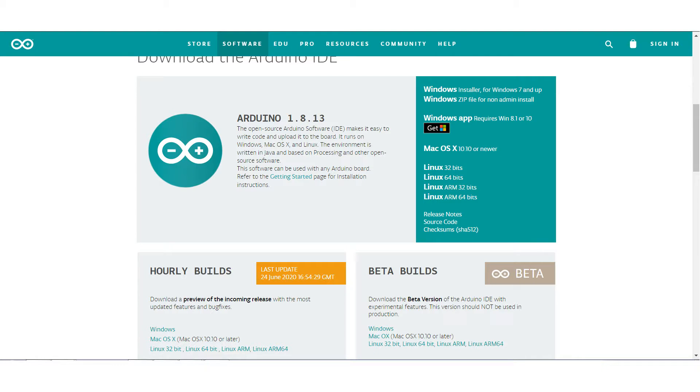If you already haven't, download the Arduino IDE — the link will be in the description. You also have to install the ESP8266 libraries and the Blynk libraries. Download links for all the libraries and the IDE will be in the description. After downloading the IDE, you have to install the ESP8266 board in your IDE.